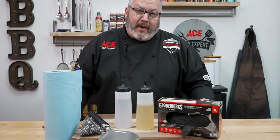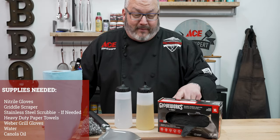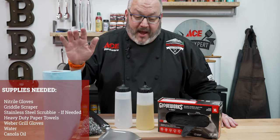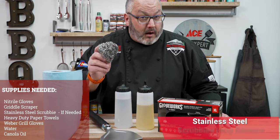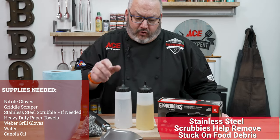The tools I'm using today to clean my griddle are pretty easy to find at your local Ace Hardware. I've got some black nitro gloves from Gloveworks, blue shop towels — those heavy-duty paper towels — a griddle scraper to help get everything off the surface, and a little bit of steel wool for any stuck-on barbecue memories that need that final scrubbing power.